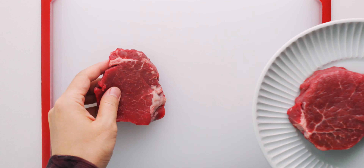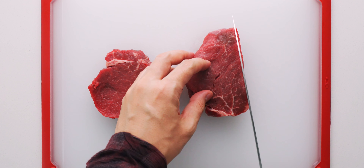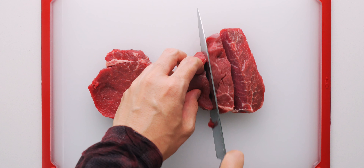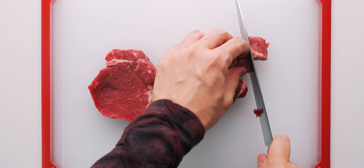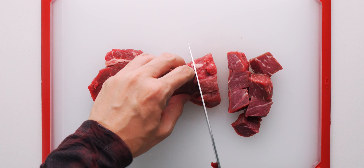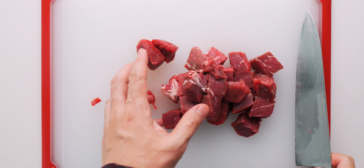Now let's cut the beef into three-quarter inch cubes. Most recipes call for cutting it into thin strips, but I like having big juicy bites of steak in this. Just be sure to pick a cut that's pretty tender, or you're going to end up with a big wad of beefy chewing gum.